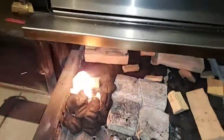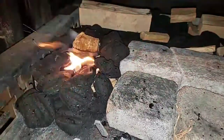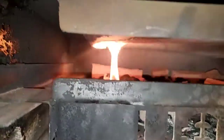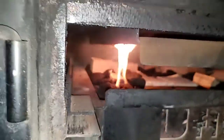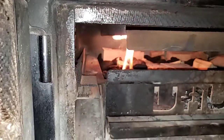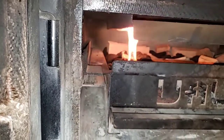There she goes — that's what you want to see. Let me go ahead and push this in. The beast, the hulk, is lit. I'm just gonna let the pit do its thing. The pit's gonna make me look good, make my meat taste good. I don't have to do nothing but go to sleep and wake up.